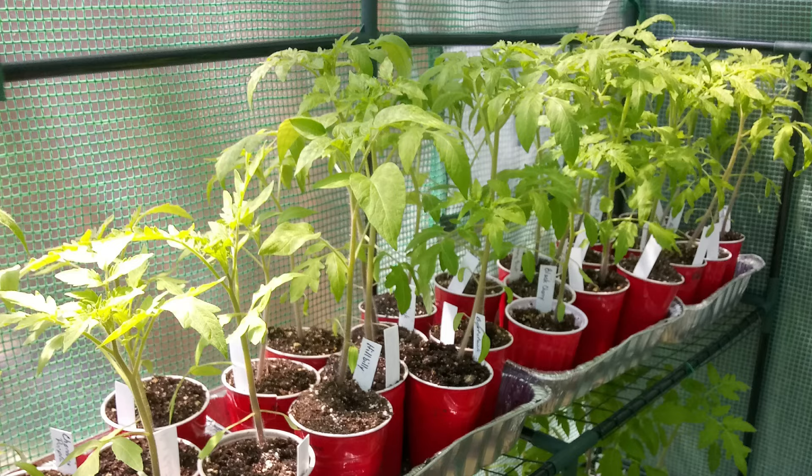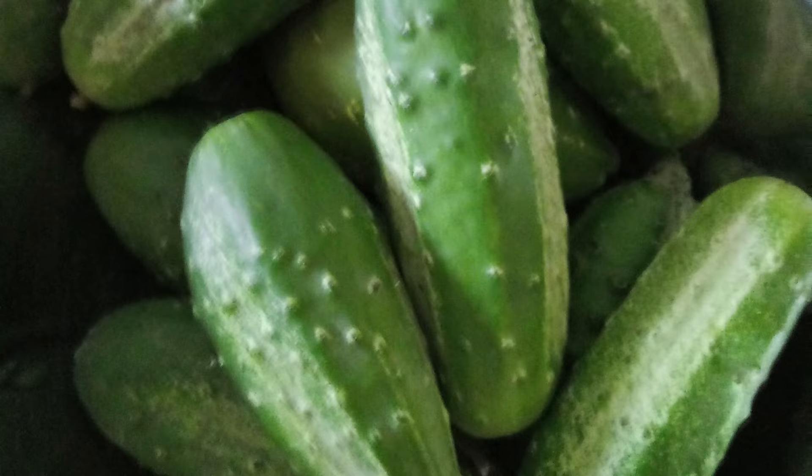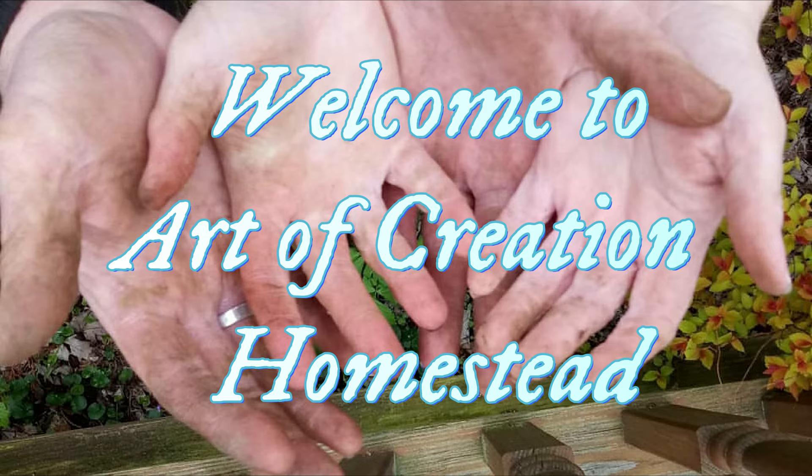Hummingbird — holy heck! Hey, how's it going everybody, welcome back to Art of Creation Homestead. My name is Jason, if you're not familiar, and we're out here in our average backyard.